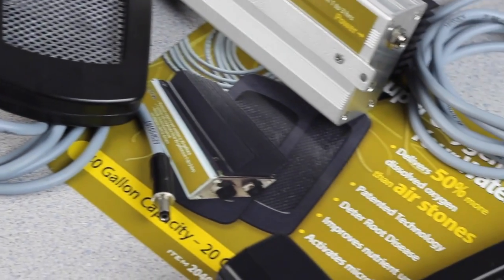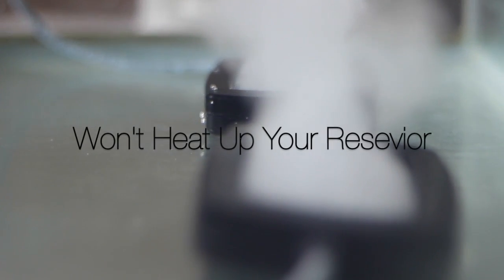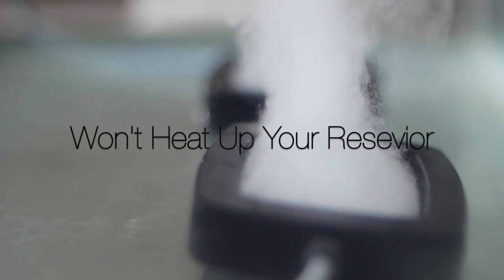A product like this can be introduced to your reservoir and you don't push any air through it. Even though there are these cables here, no air is going through them. It uses a very, very minute amount of energy, which doesn't convert into basically any heating of your reservoir.